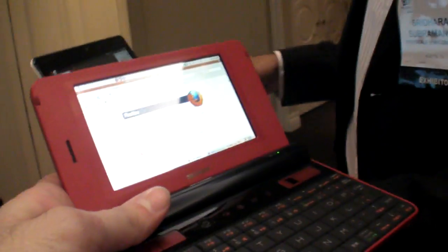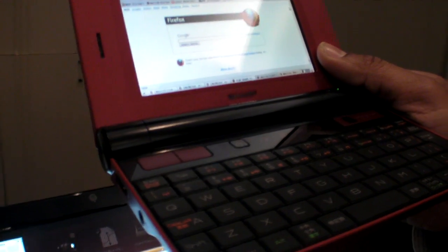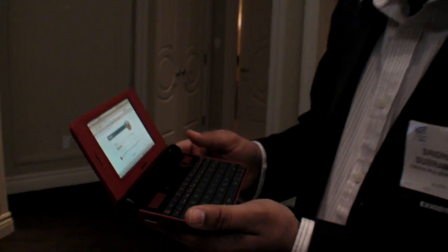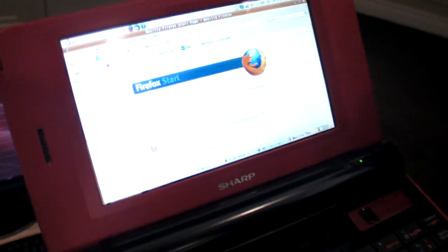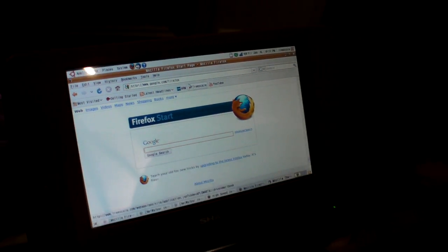Freescale was already powering this one, which is on the market already. This is the Sharp Netwalker device that we launched last year. It is actually the first smartbook in the market, and as you can see, it is a very compact device. It runs Ubuntu 9.04, and it's been on the market for a couple of months. This does not have 3G built-in — it's Wi-Fi based. So those two are basically based on the same chip? Correct — the small and the big one.